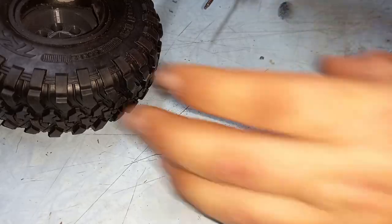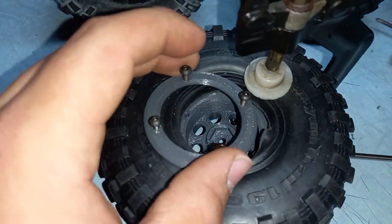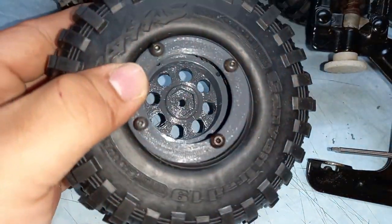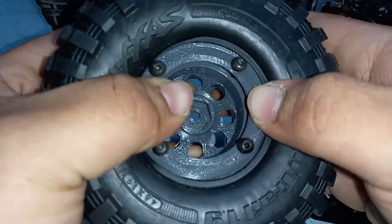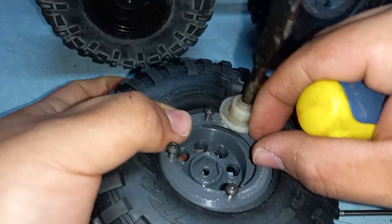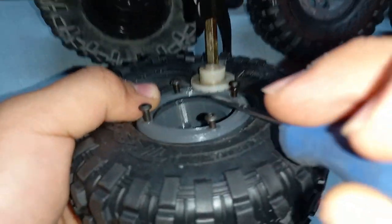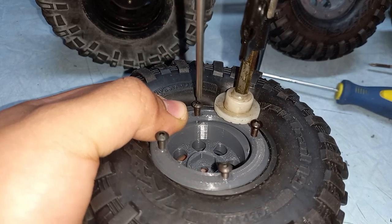I've got the screws threaded in. Now position the ring and the tire together, push it in, and clamp it right there. Be careful that the rubber of the tire does not get in the way of the screw holes - just push it off to the side. I'm going to start the thread on all the screws first rather than fully tightening them one by one.